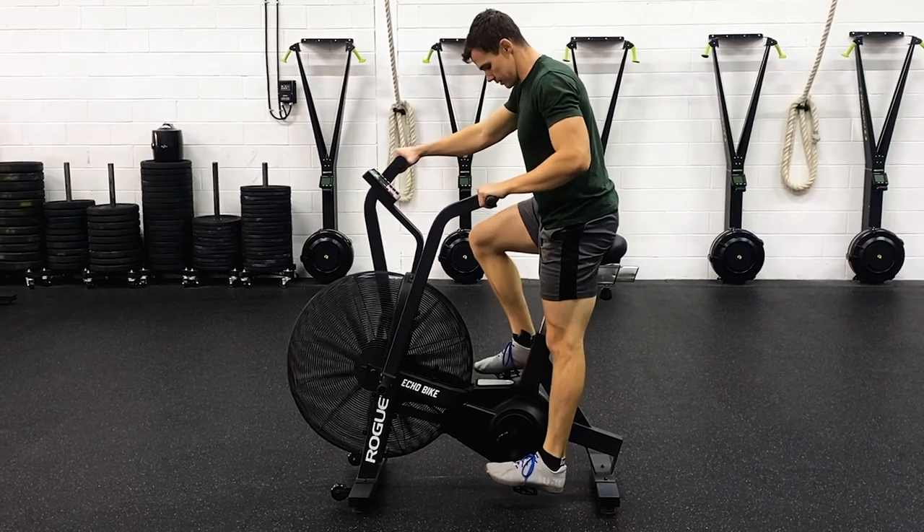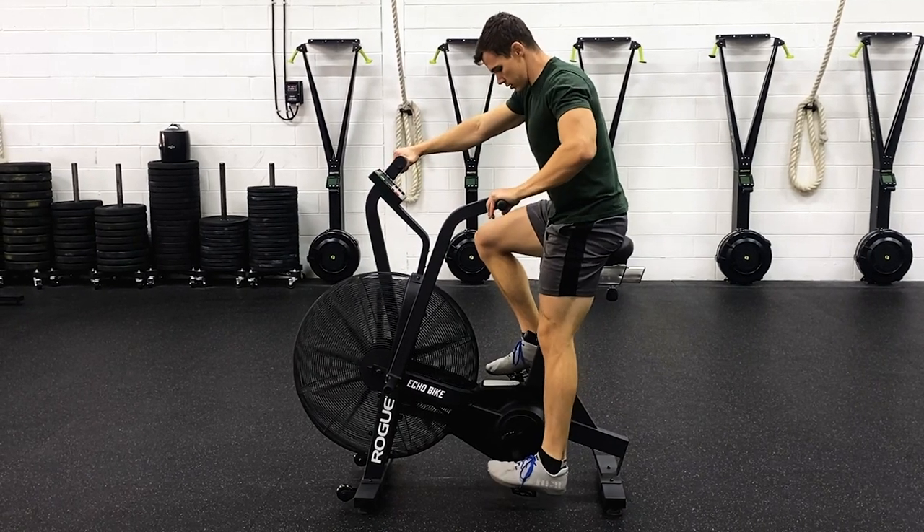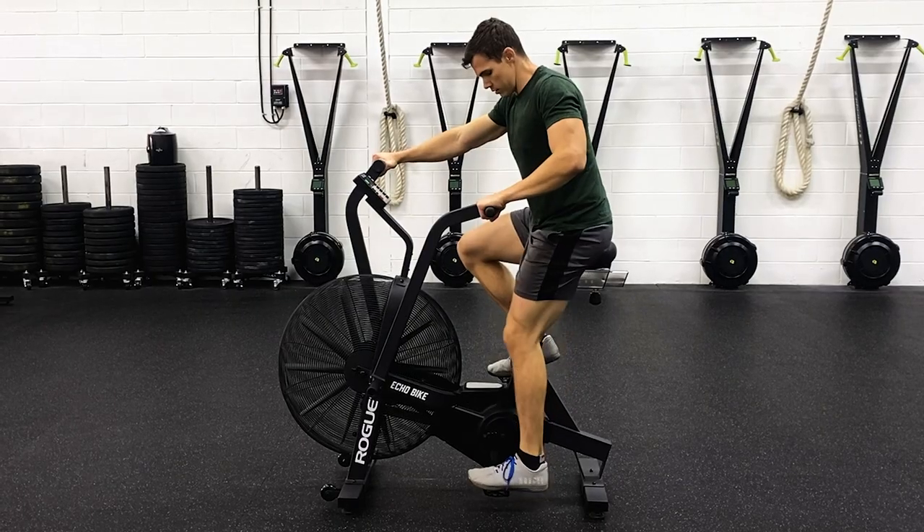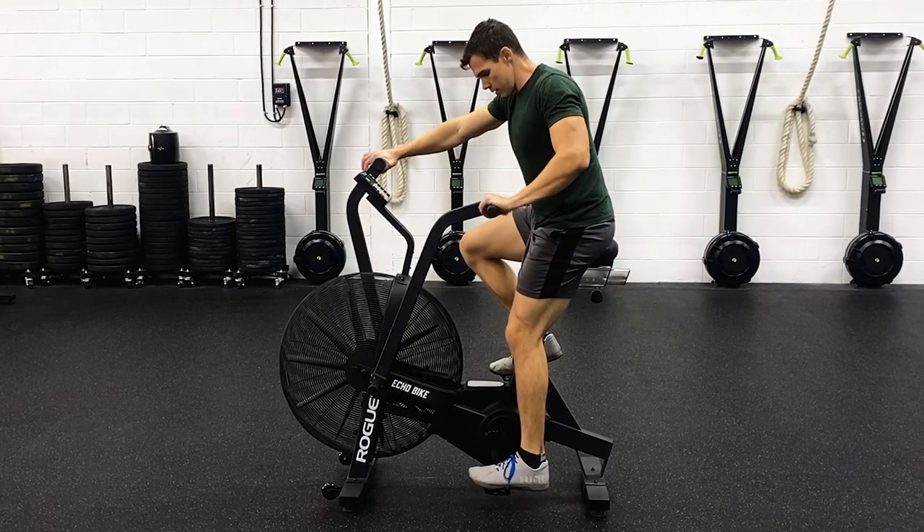There are a few different ways to set up the Echo Bike, but what it really comes down to is comfort. Typically, what we recommend is sitting on the seat — your leg should be locked out at the bottom of the pedal stroke when the pedal is in the arch of your foot. Normally when we ride the bike, we would ride it with the ball of our foot on the pedal, so that should give you about a five-degree bend in your knee, which should be plenty.